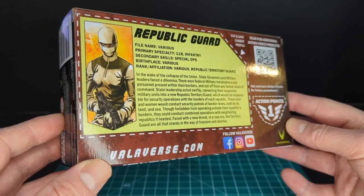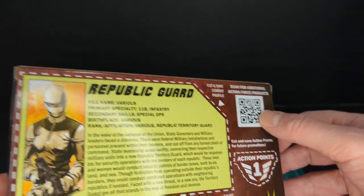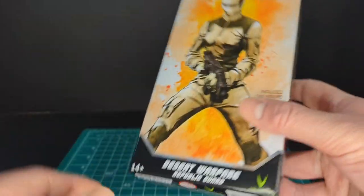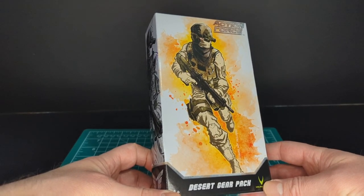On the back of the package you have the file card — Republican Guard — and this is an army builder, one action point, a QR code that actually goes somewhere, and the Action Force logo on the side of the packaging. Let's take a look at the gear pack artwork — very awesome.